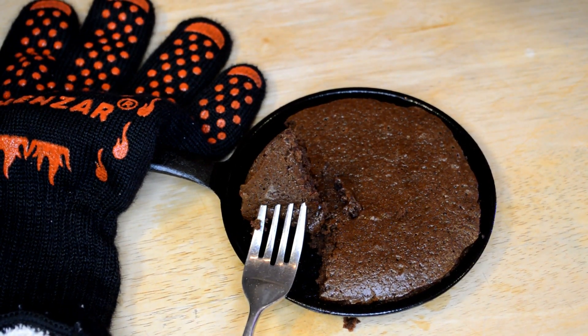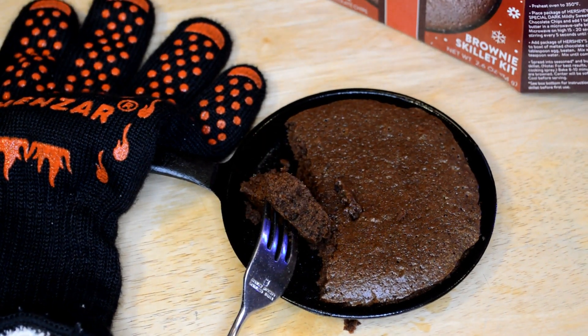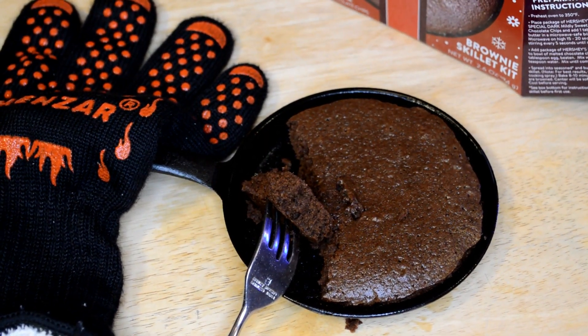So yeah, let me know what you think — Hershey's Special Dark brownie skillet kit. It's good and it's kind of a cool thing. Thanks for watching everyone, until next time, I'll see you later.